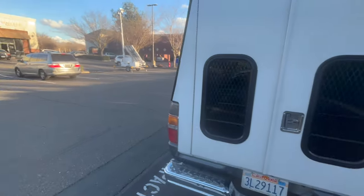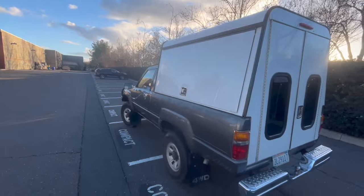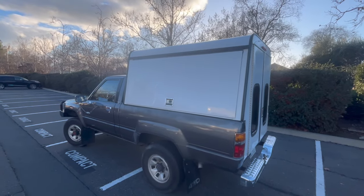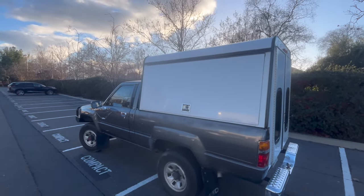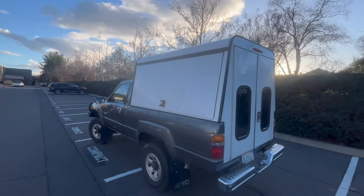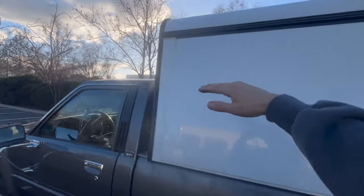It took a lot of doing to make this fit. Originally this camper shell was custom made for a Ford Ranger, so the dimensions weren't exactly right for a Toyota pickup truck from the 80s. The previous generation shell I had came up to the roofline, so I've gained a lot more headroom.